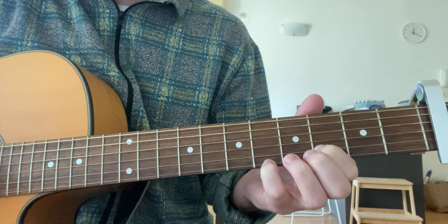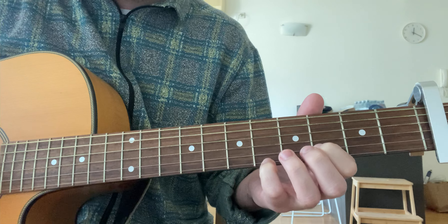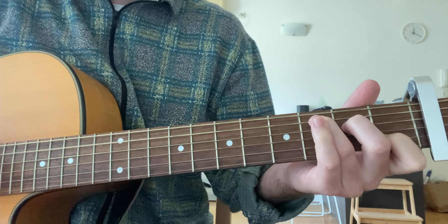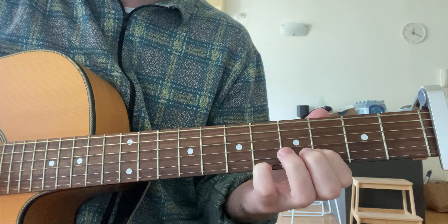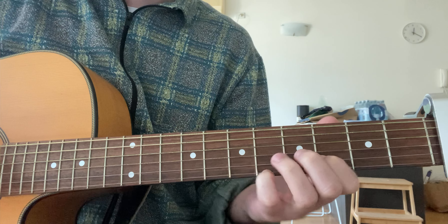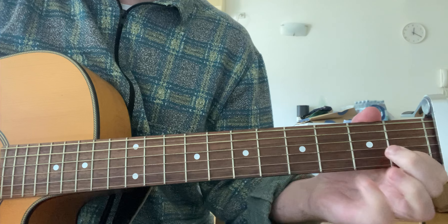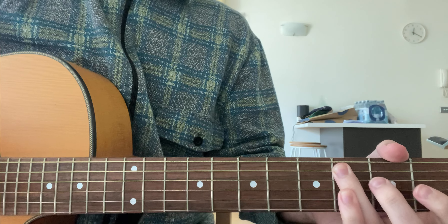Then you're going to keep your first finger on the first fret of the second string, and then put either your third finger, your pinky, or even your middle finger if you're feeling brave — I play pinky — on the third fret of the first string. You're going to play the three highest strings and slide up two frets, so your first finger is now on the third fret and your pinky or third finger is now on the fifth fret.